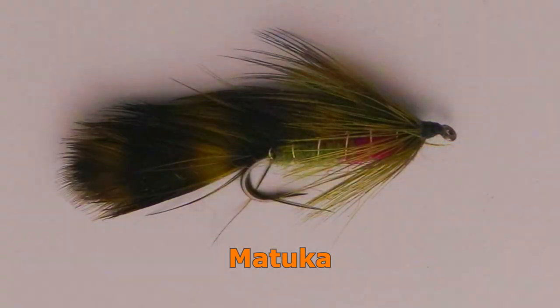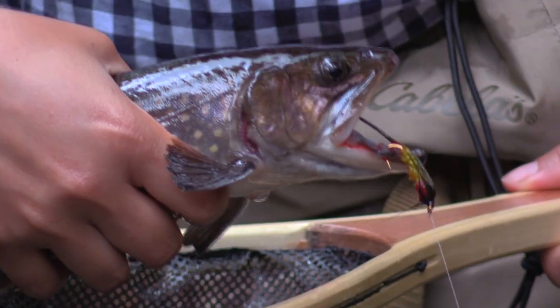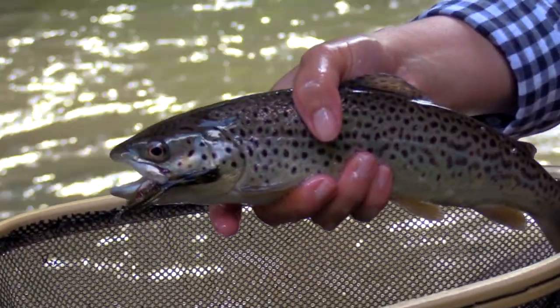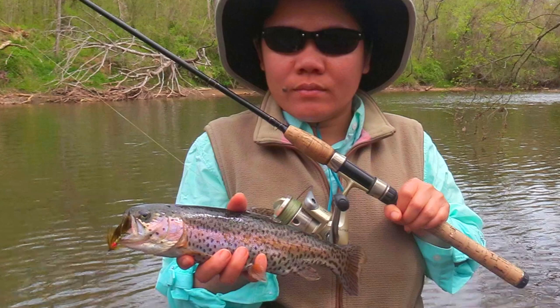With a dull olive green color and a small dash of red, I cannot help but think Matukas imitate small brook trout. I've had very good success on these in streams that have brook trout, catching both brookies as well as browns and rainbows. I recommend size 10 for brook trout and size 8 for everything else.